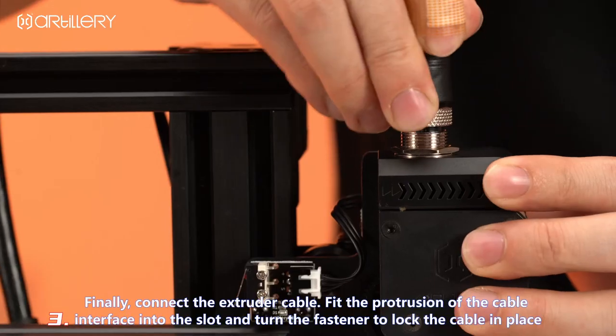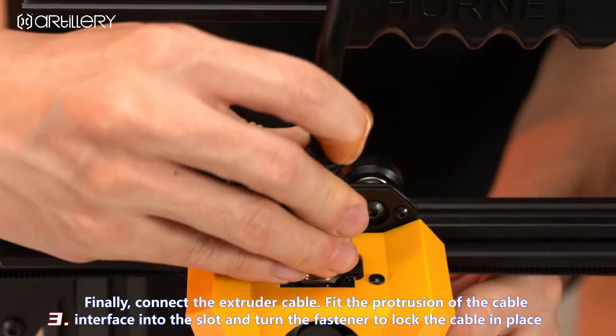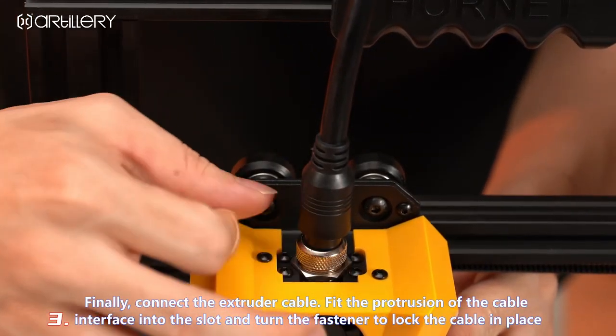Connect the extruder cable, fit the protrusion of the cable interface into the slot, and turn the fastener to lock the cable in place.